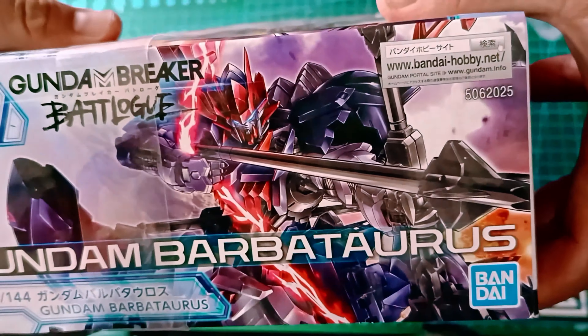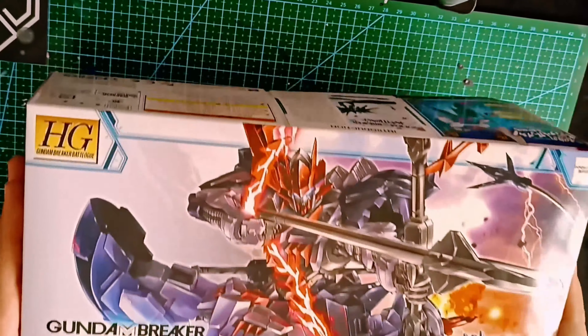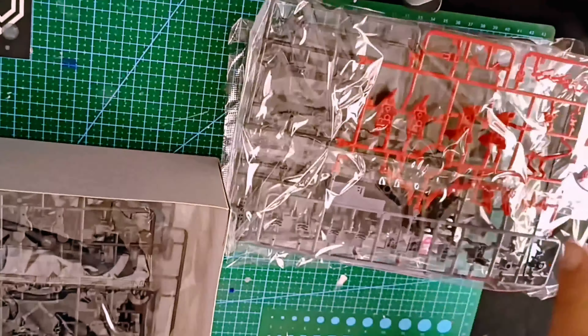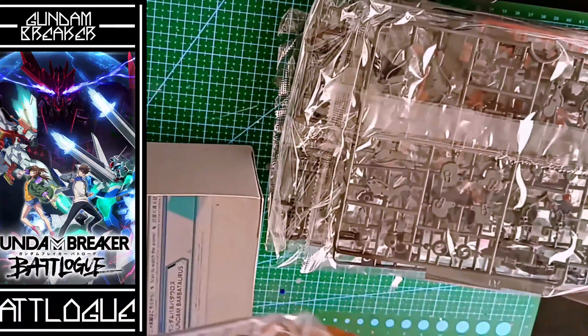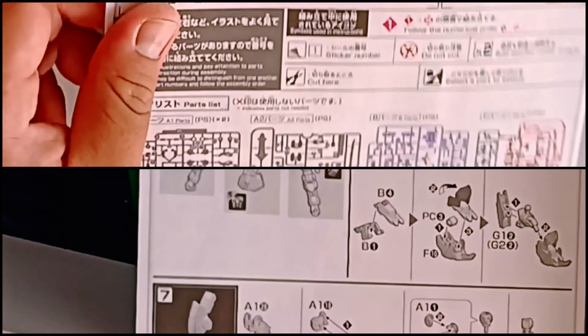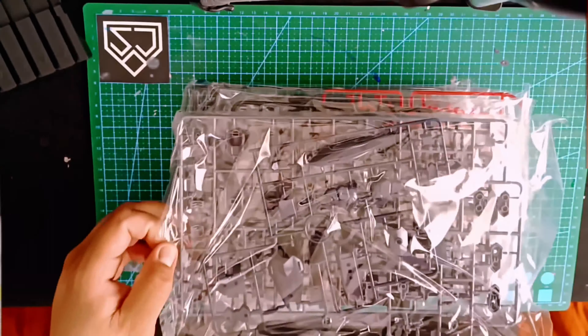Hello everyone, welcome to our channel Solid Jace Workshop. Today's video will be about the Gundam Barbataurus in scale 1/144 high grade from the series Gundam Breaker Battlogue. Let's get started with this Gunpla.